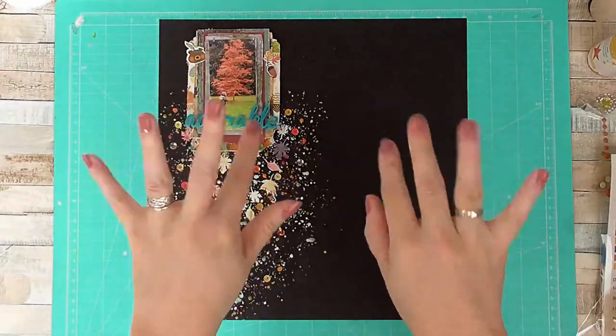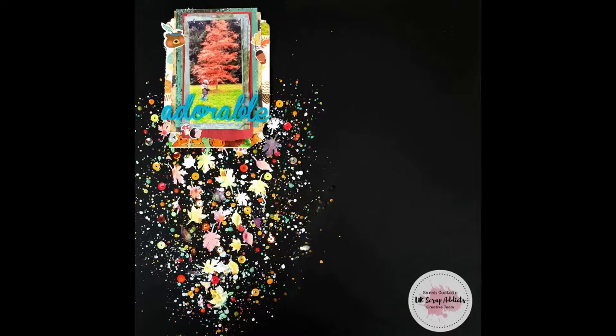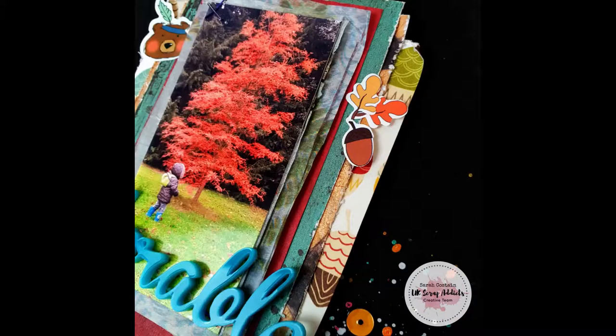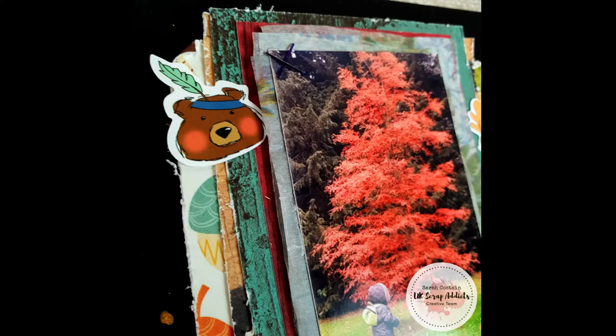Here's a close-up, and that's me done. Thanks for joining me today! Do check out what everyone else is doing over at the UK Scrap Addicts Facebook group and check out the other designs on the blog and on YouTube — everything will be linked below in the description. Have a great day everyone, see you next time, bye!